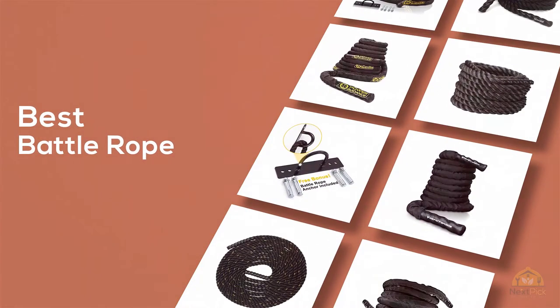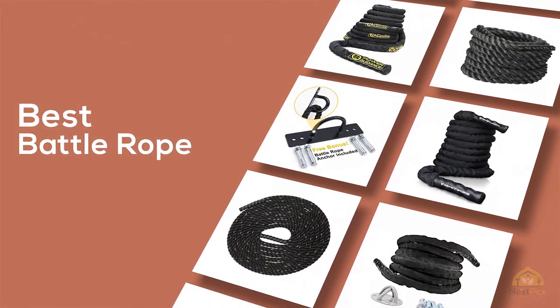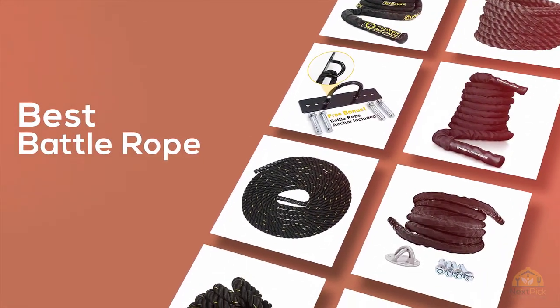If you're looking for the best battle rope, here's a collection that you've got to see. Let's get started. At any time you can click the circle for more info and real-time deals.